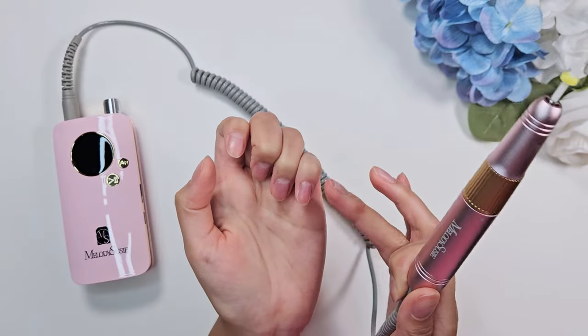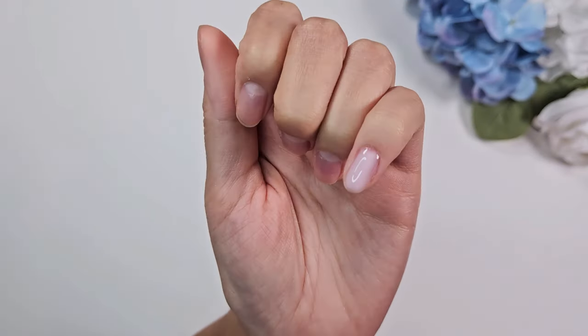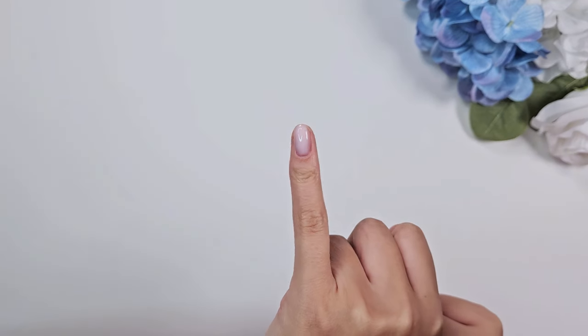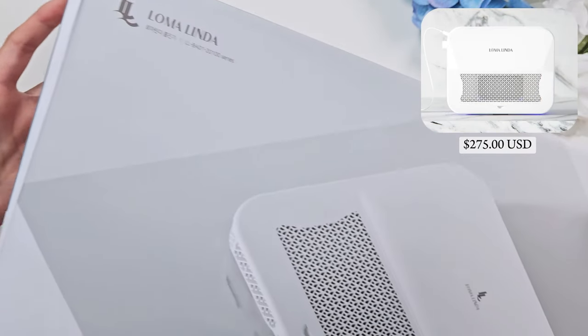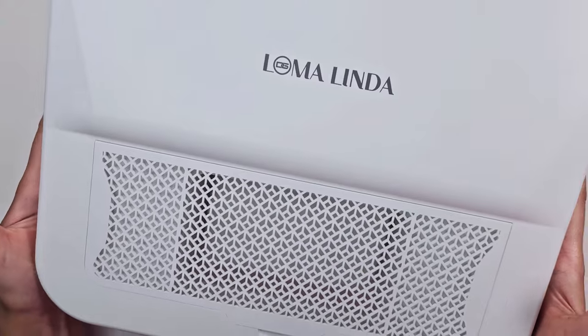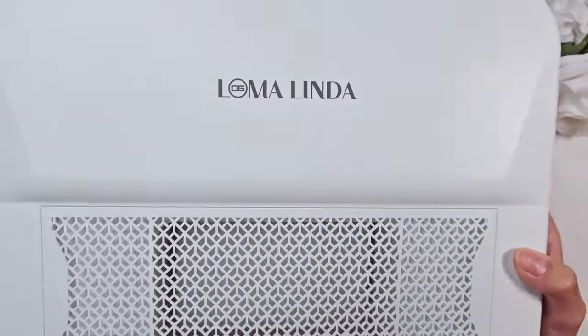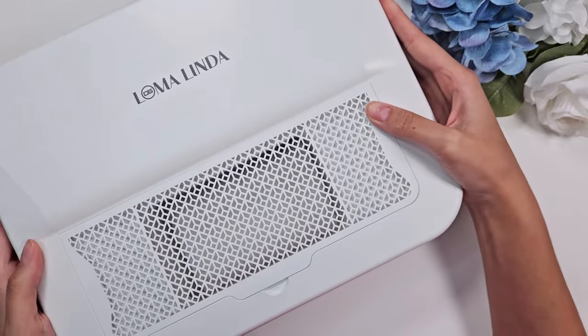I want to try the Mango Bit Pro, so I'll need to apply some builder gel first. I applied a really small layer of builder gel to test the drill bit — and that brings me to the next item to review: the Loma Linda dust collector. It's a really interesting concept because it has a water filtration system.